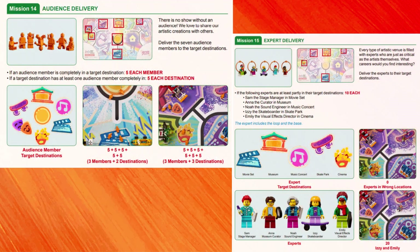Solving missions 14 and 15 by themselves is very time consuming and not advised. Combine delivering some of the experts and audience members when solving other missions. If really pressed for time, consider pushing all 7 audience members, Anna the museum curator, and the masterpiece art piece on the pedestal from Mission 4 into the museum target area for an easy 80 points: 40 from the audience delivery, 10 from the expert delivery, and 30 from the masterpiece mission.